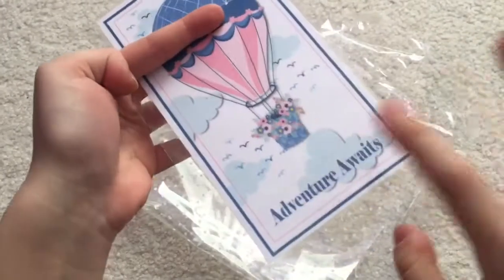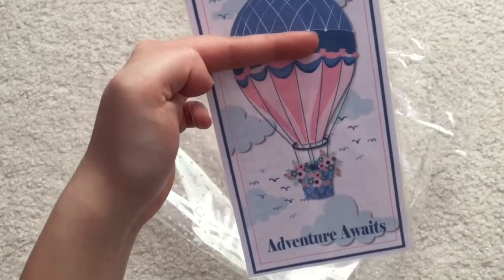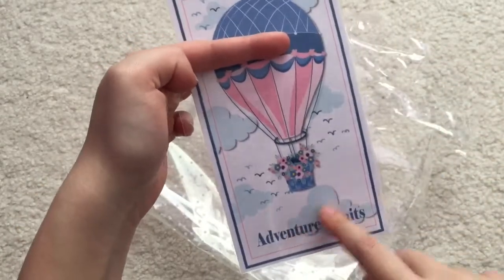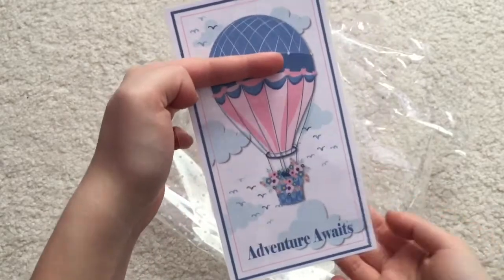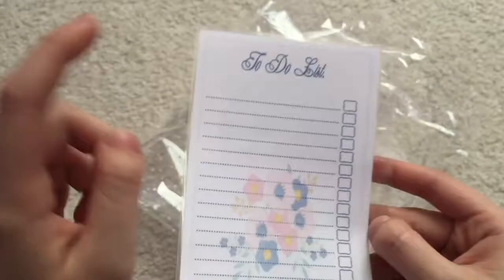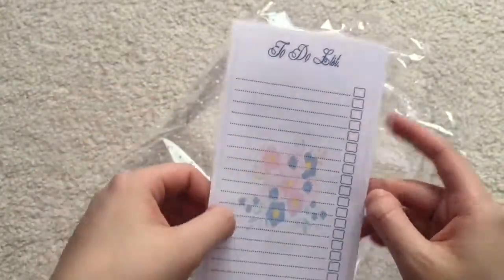Last but not least we have this card right here. I'm holding it kind of weird because I'm covering my name — they personalize it for you, so it actually has my name on it. The colors match my planner really well. And on the back it says 'To-Do List' and it's one of these laminated sheets again, so you can reuse this.